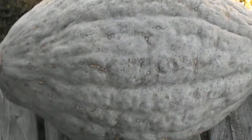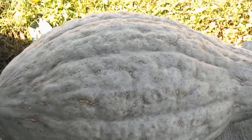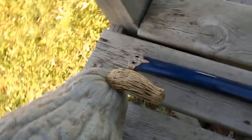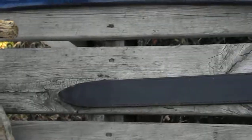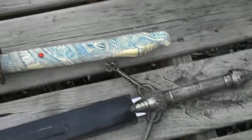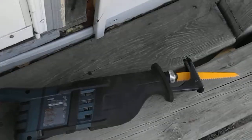Hello, today we are going to attempt to cut up this Hubbard squash. Now, I picked out a couple of tools that we happen to have lying around. I'm not exactly sure which one is going to be the right tool for the job, but I'm ultimately thinking that this is going to be what we're going to use.